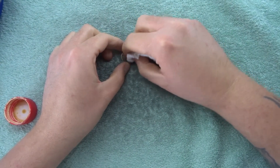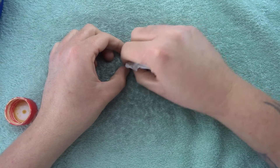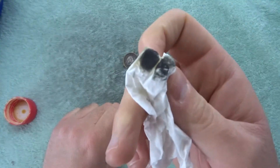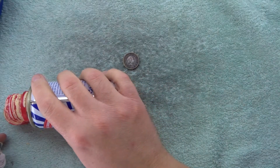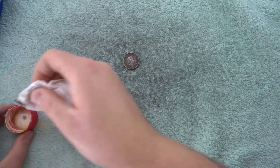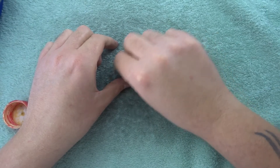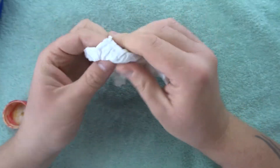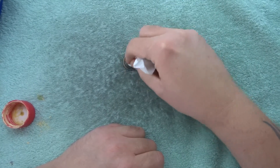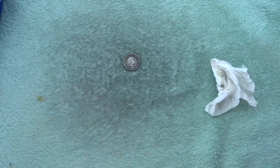Now, if you've got uncirculated coins, never do this - never clean your uncirculated coins. Look at that. If you've got junk coins like this, then it's no big deal. But if you do have expensive coins that you want to use as an investment, never clean your coins. Alright, let's see what's going on here - got a bit of a shine going off, so much dirt coming off. Right, that'll do, let's just clear that away.